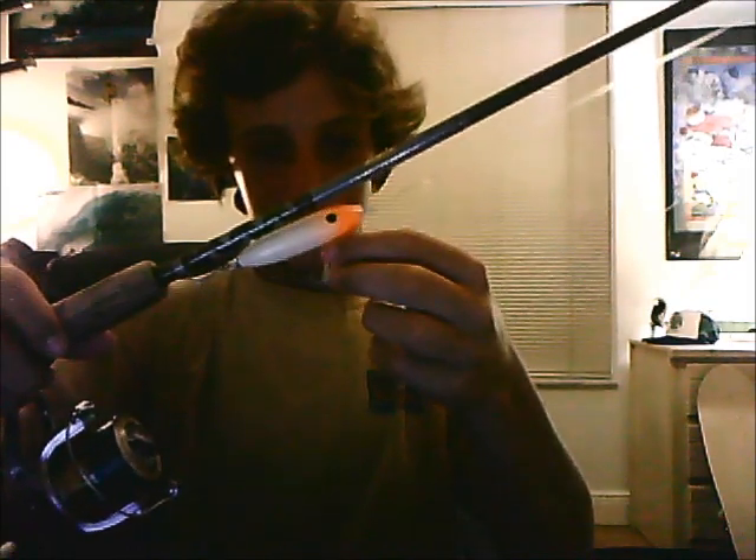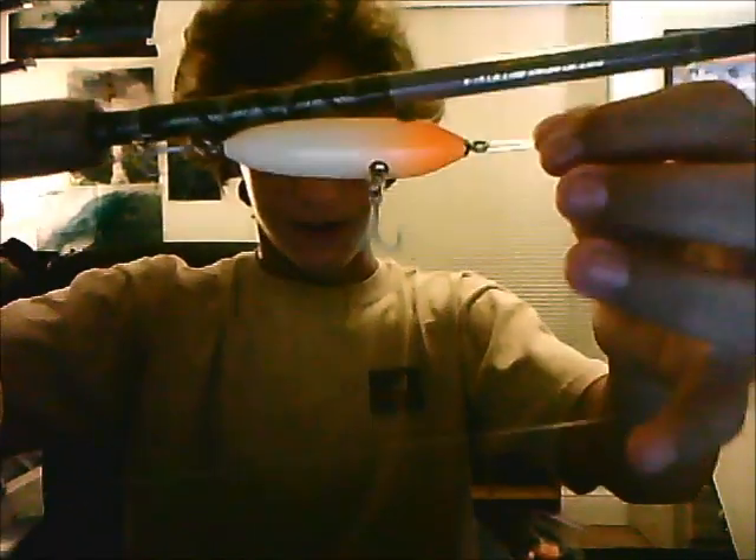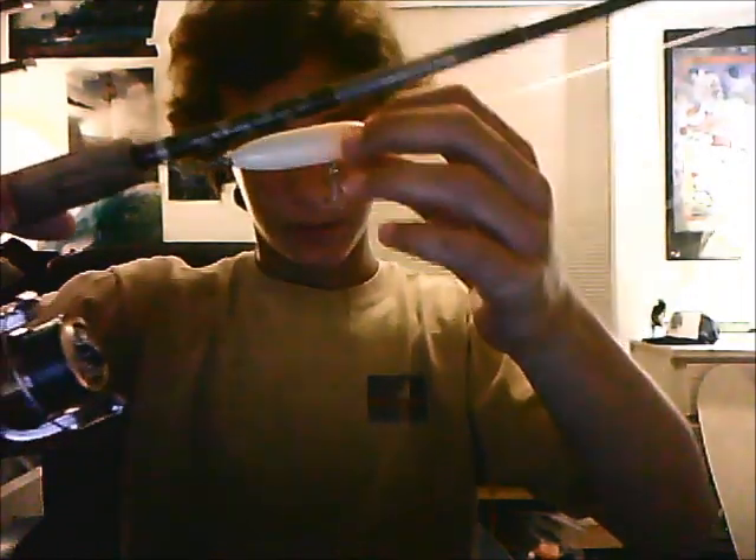It's handmade — the guy's name is Ernie who makes them. Great details, the hooks and hardware are quality stuff. This paint is barely scratched and I had a tarpon on it.